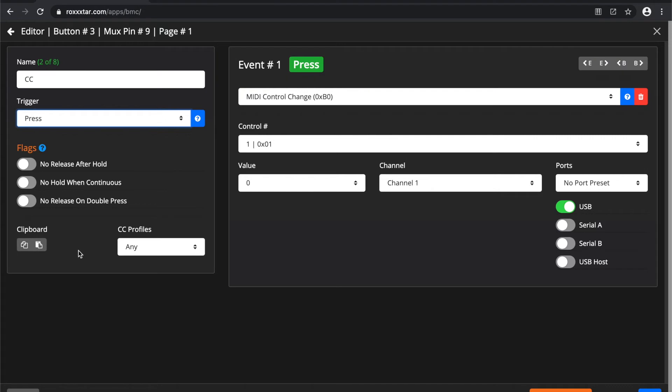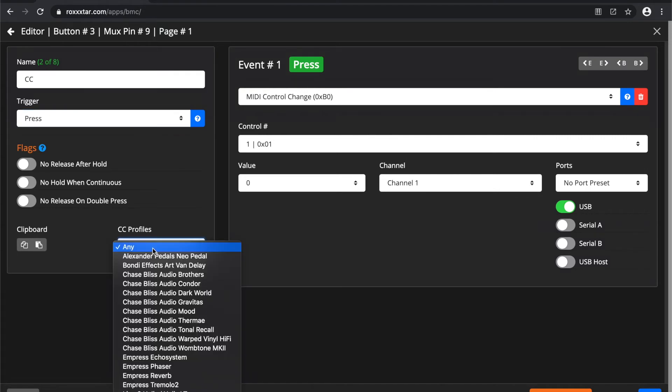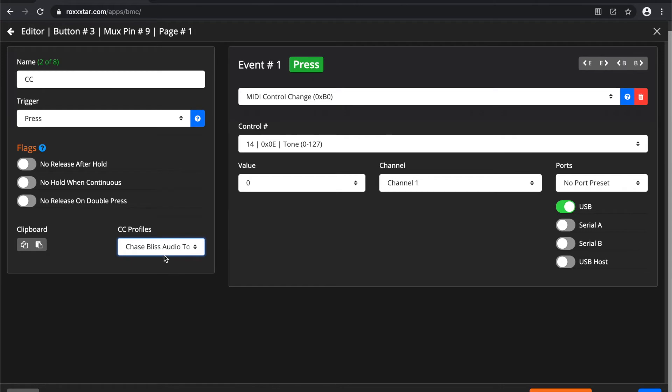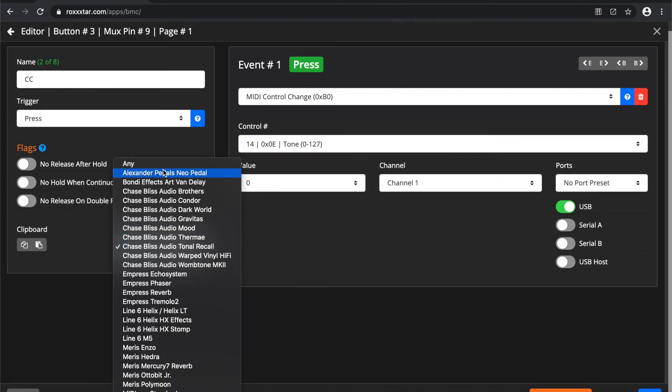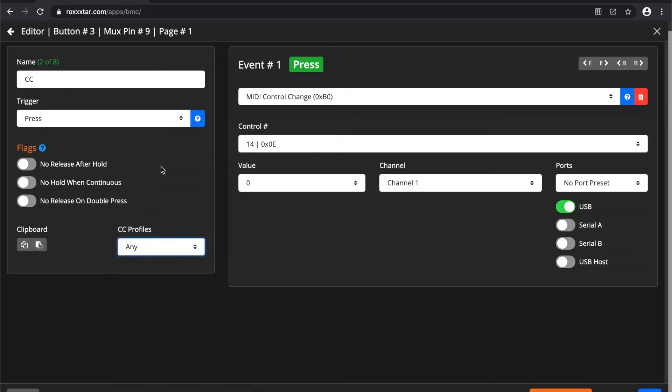You also have a couple of flags down here — we'll get into all that later — and a little clipboard to copy and paste events across buttons. CC profiles are basically predefined control change numbers based on the device. For example, this device has these control changes, so you can switch to it if you're editing that specific device. You can also create your own profiles later.